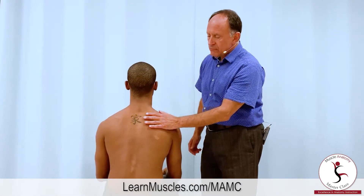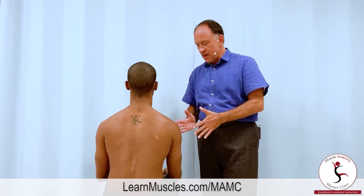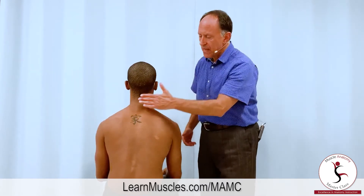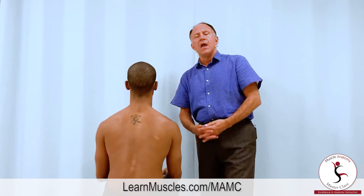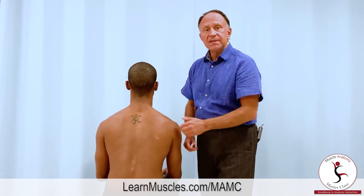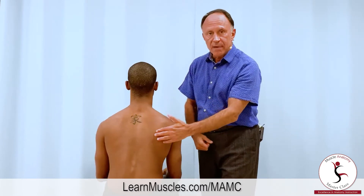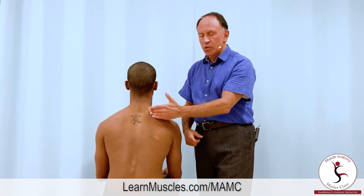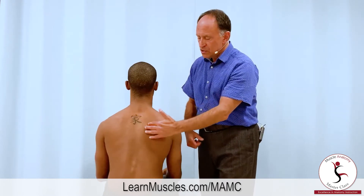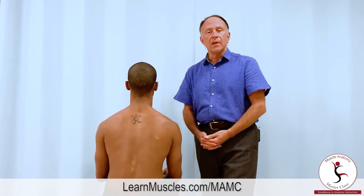Let's take a look at the rhomboids on the right-hand side of the body with our client Justin. He's seated on a bench facing away, so we have a posterior view. The rhomboids are located between the spine and the medial border of the scapula. There are two rhomboids: the rhomboid minor, which is more superior, and the rhomboid major, which is more inferior. They run parallel to each other so they have the same effective line of pull.